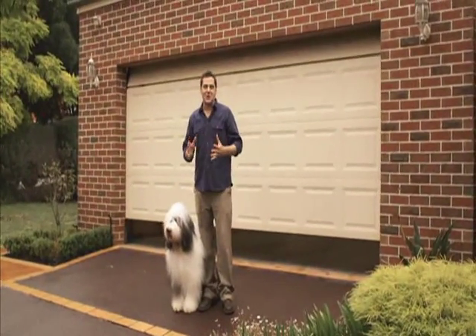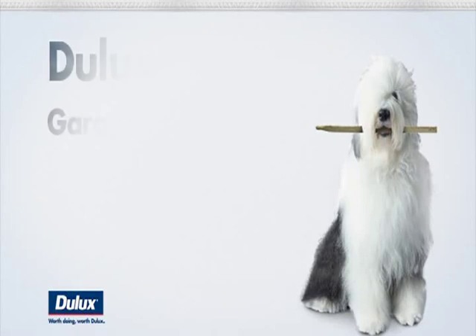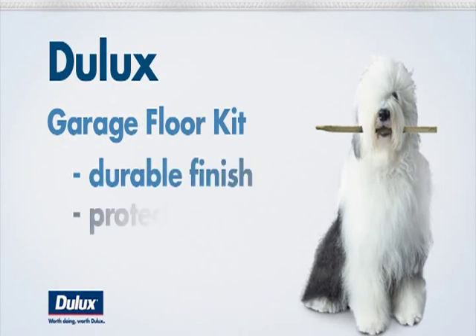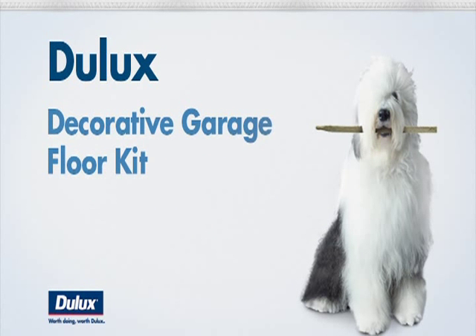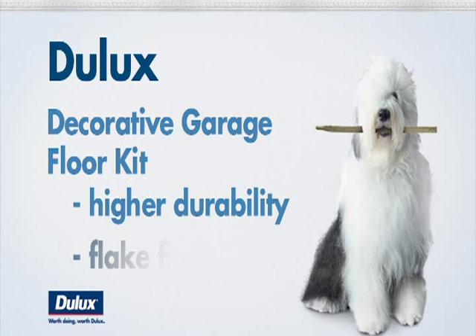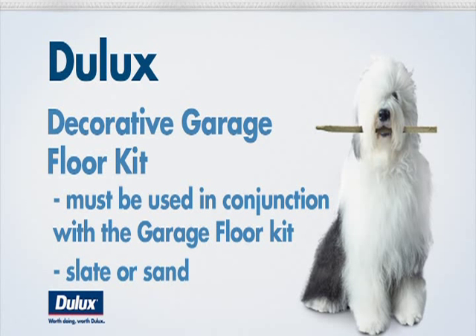The garage is probably the most versatile room in your house. There's a lot you can do with your garage, but most garages will probably need a little bit of work done before this can happen. The garage floor kit provides a durable finish that will protect your garage from the typical environment. The additional decorative garage floor kit not only provides an additional coating for higher durability, it delivers a beautiful decorative flake finish. The decorative garage floor kit must be used in conjunction with the garage floor kit — slate or sand. Today, I'll be using slate.